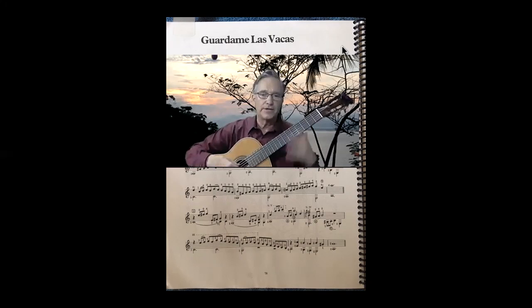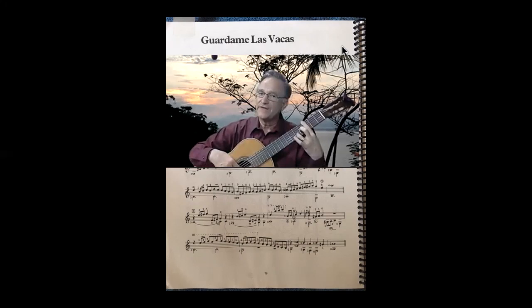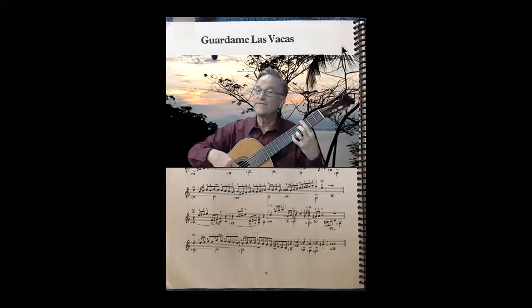My favorite line on this is bar 3. 2nd string: 5, 6. 1st string: 6. And a pull-off, 3 to 1. F, 6th fret. B, B, C. Here's the change — 2nd finger plays a B on the 3rd string, 4th fret. 4th fret. B, shift down. I love that shift.